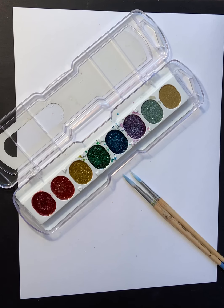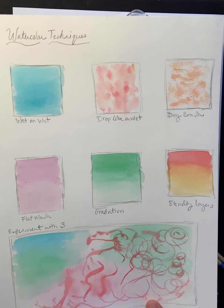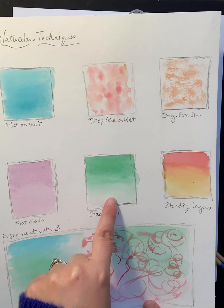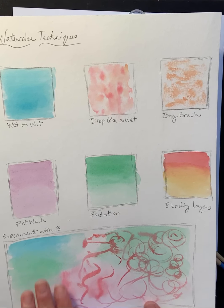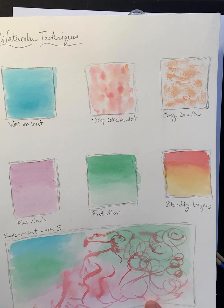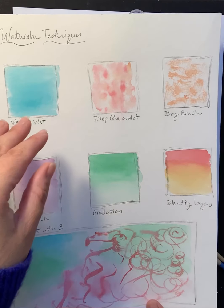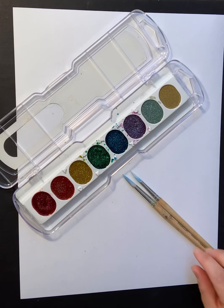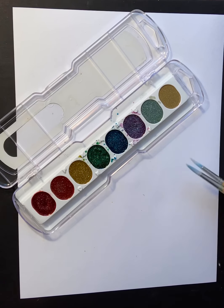The first part we did before this was practicing watercolor techniques — wet on wet, drop color on wet, dry brush, flat wash, gradation, and blending of layers. You were given a space to experiment. Now that we are getting into your watercolor abstraction, you are going to have to demonstrate using three or more of these techniques within your painting. Think about your color choices before you begin.